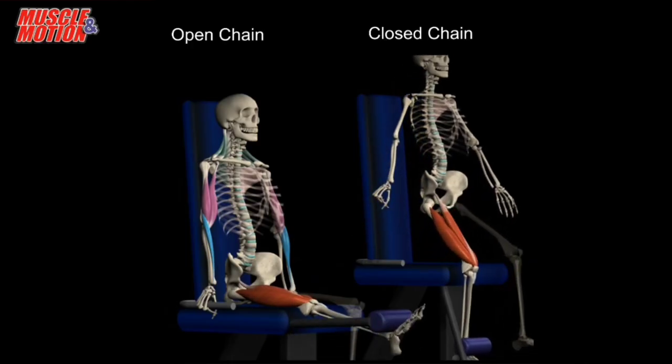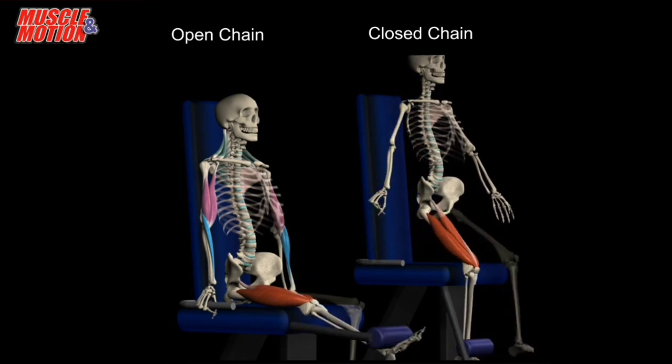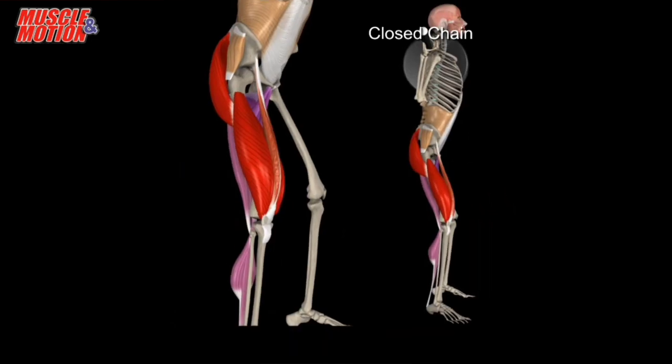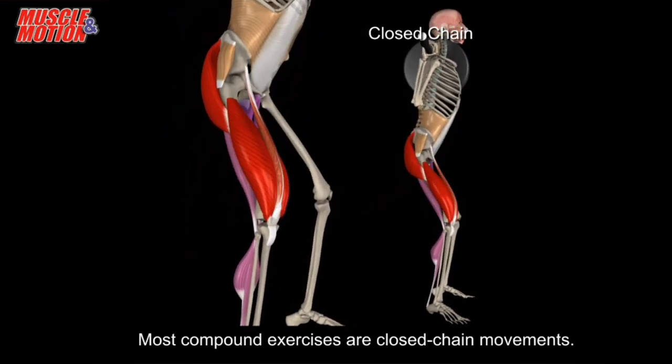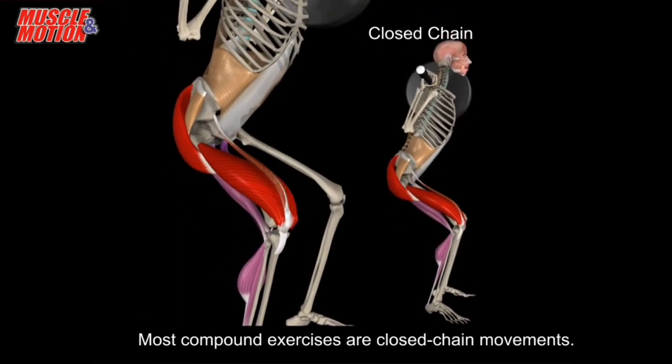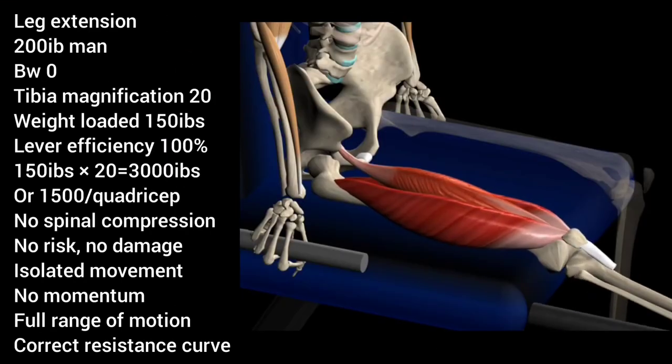It should also be noted that all exercises should be performed with full range of motion for maximum results, as well as isolating the muscle. Any compound exercise will be limiting your gains. At this point you should be asking yourself: isn't there a better way to load the quadriceps? The answer is yes.